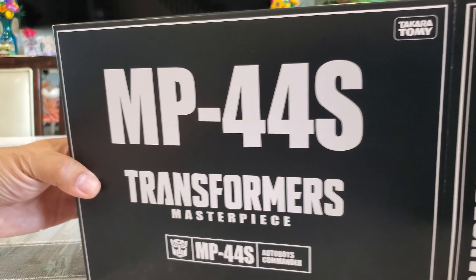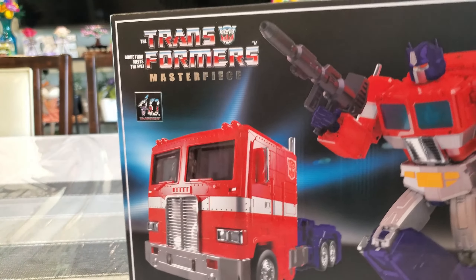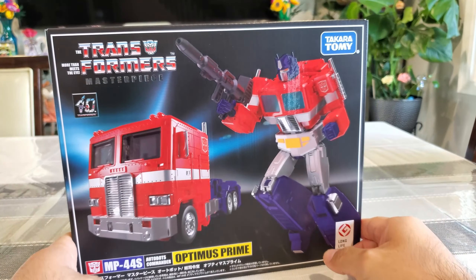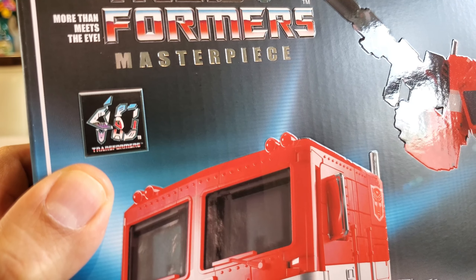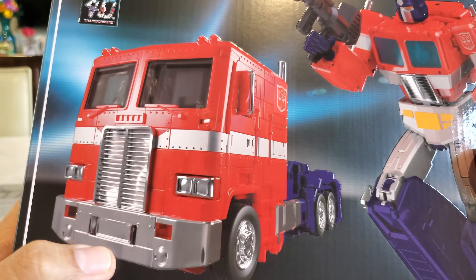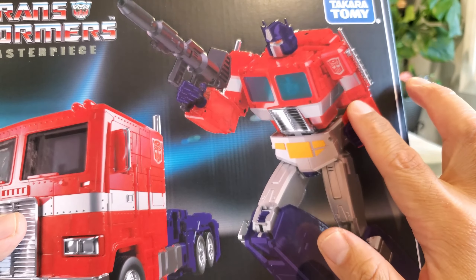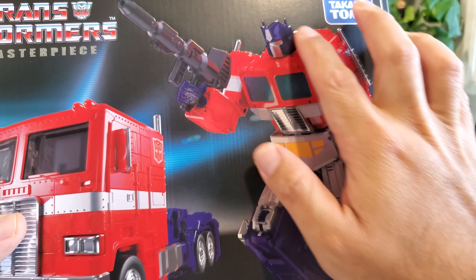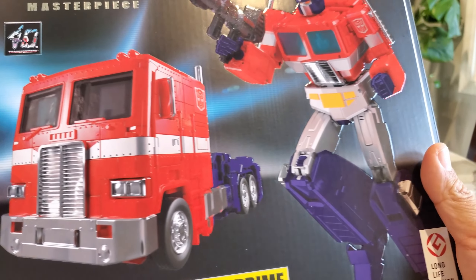Out of that satin black shipper you get the actual Japanese packaging with awesome artwork. You can see 'Transformers Masterpiece' with a cool 40th anniversary logo. You've got Optimus in his vehicle mode and robot mode, and this artwork is a bit raised — I don't know if it's stamped or whatever, but it looks really nice in that glossy color. It reads 'MP-44S Autobots Commander Optimus Prime.'